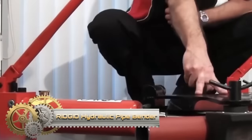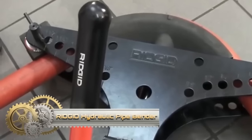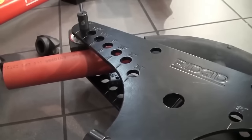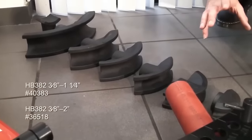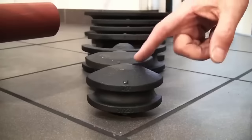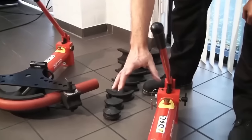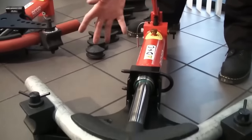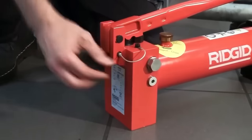Rigid hydraulic pipe benders, renowned for their durability, cater to diverse needs with manual and electric models. Manual hydraulic benders suitable for smaller pipes offer portability but require manual pumping. Electric hydraulic benders provide increased power, handling larger pipes effortlessly with an electric motor. Tip-up wing benders, available in manual and electric variants, ensure swift and efficient bending, featuring an easily accessible wing head for loading and unloading pipes.